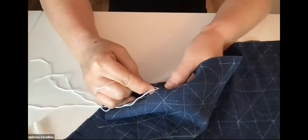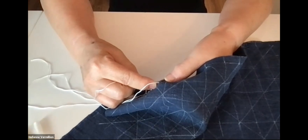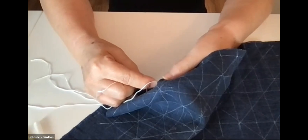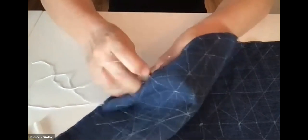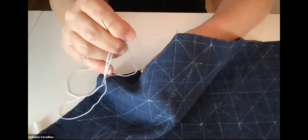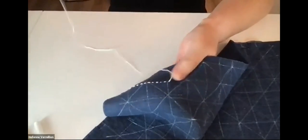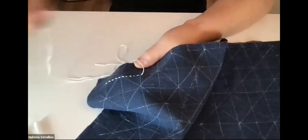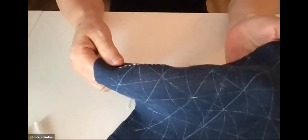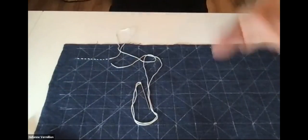Denim might be a little hard to stitch through but it's possible. Draw yourself some kind of design — pencil won't show up on denim so maybe use quilting pencils or other marking tools. I just keep the stitching loose — it might seem boring going back and forth, but once I start reaching the finish line it's going to look pretty cool.